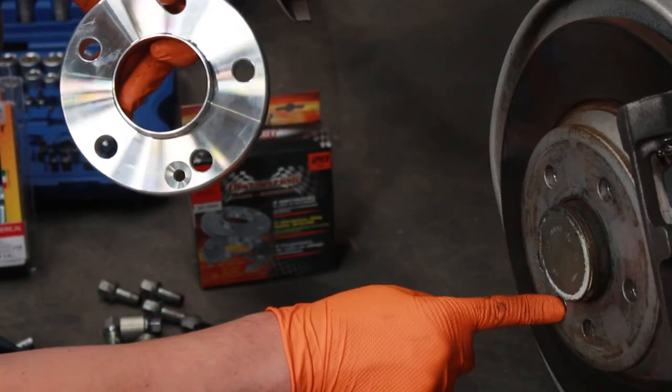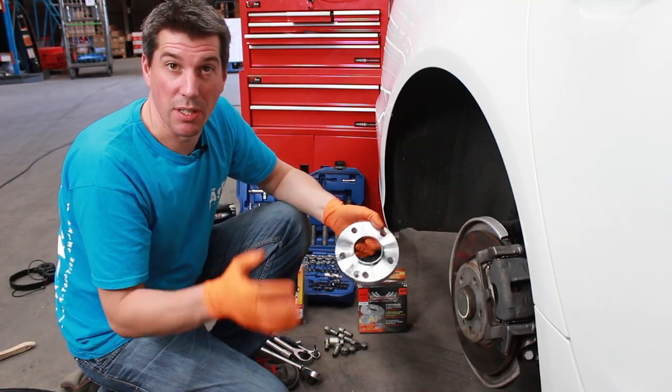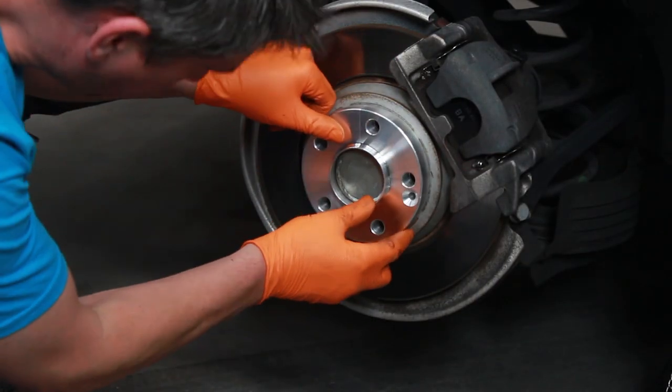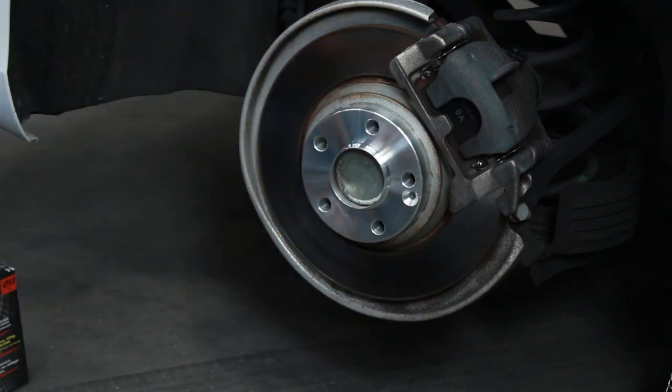Some kits come with a new disc locating screw — our spacers are actually machined for it, but they're not in this kit. Don't worry if yours don't come with that. Make sure the back surface of your spacer is clean, pop it onto the hub, line up the holes, and put your wheel on.